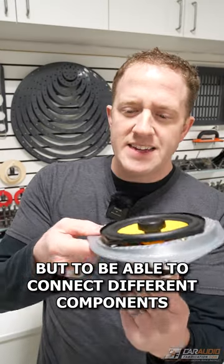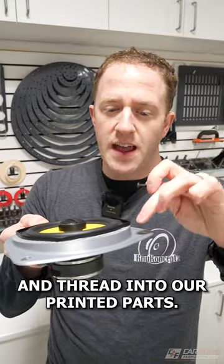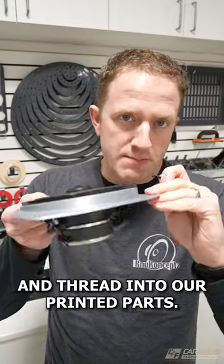But to be able to connect different components together, we do need a way to be able to use machine fasteners and thread into our printed parts.